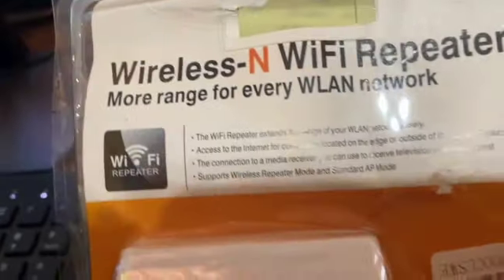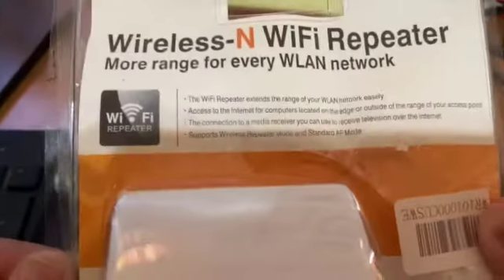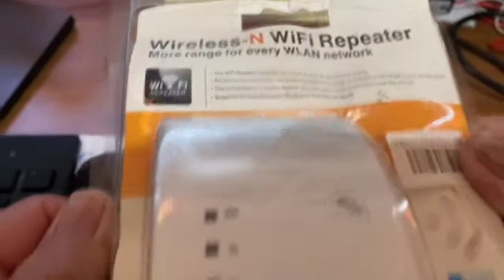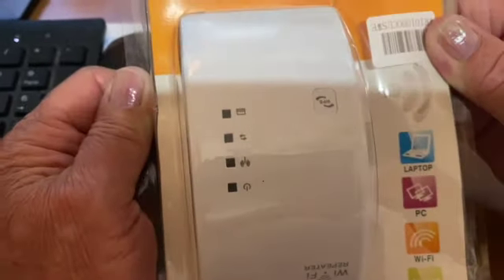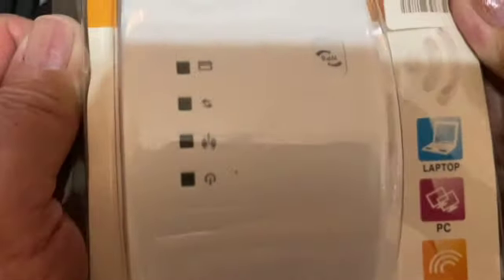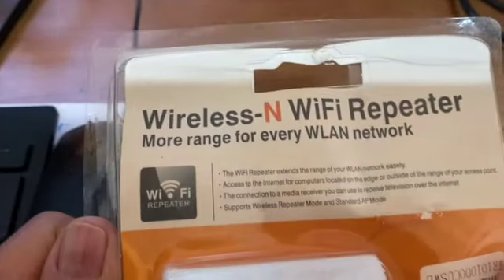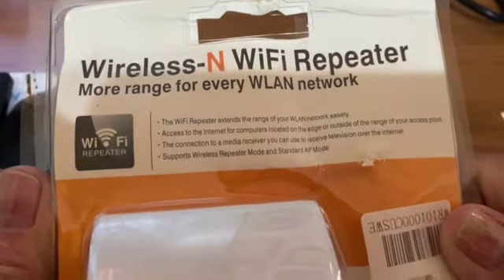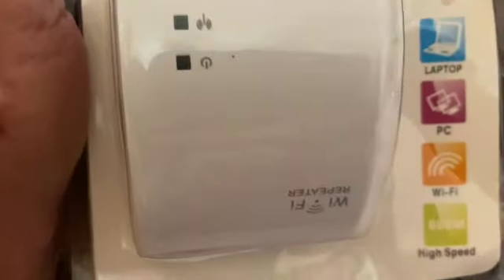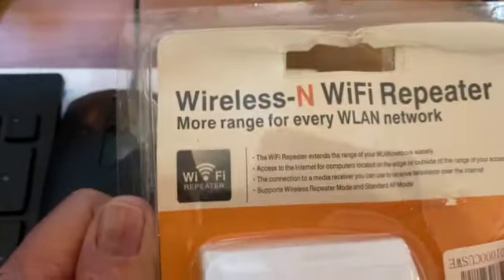My wireless Wi-Fi repeater arrived today. I'm going to open it up and take it into the other room. I'll show you how to rename it and give it a password. I'm going to hook up my Amazon Fire Stick and my TV to it, hopefully to stop the buffering and have better viewership because I cut the cord.